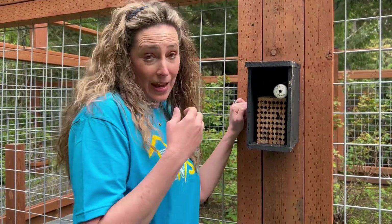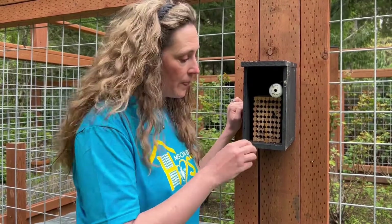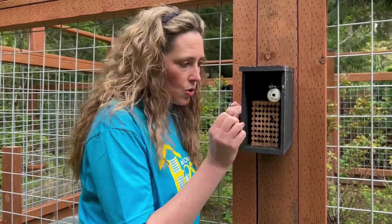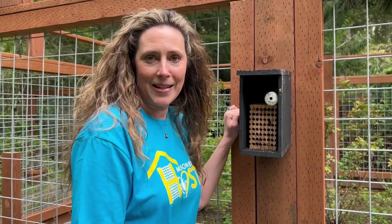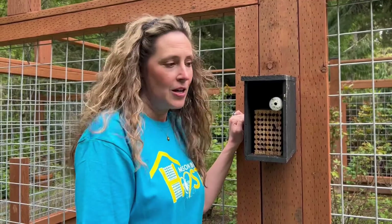It's okay if they don't come back to your block. I know it's a lot of fun to see them — we mark the tube with scent marks and try to attract them — but sometimes your habitat is just so amazing that they want to hang out in your yard and lay babies in your yard.